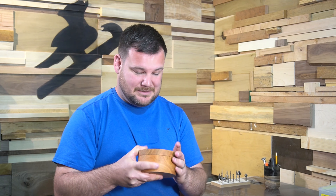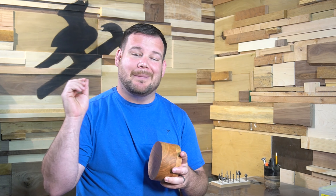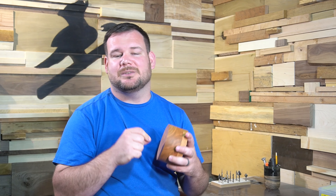Now we have a physical product — how do we sell it? That's why we wanted to make products in the first place. I'm going to walk you through my thought process on pricing, where to sell it, and where we go from here.